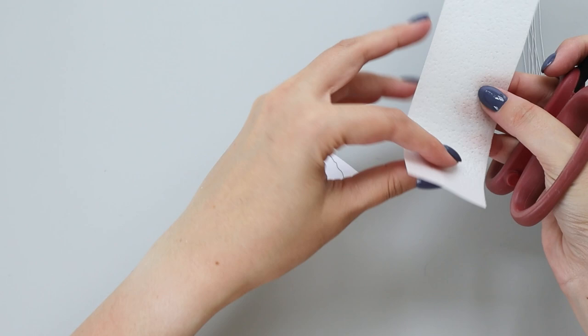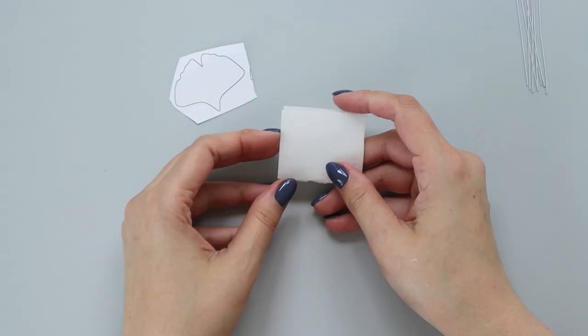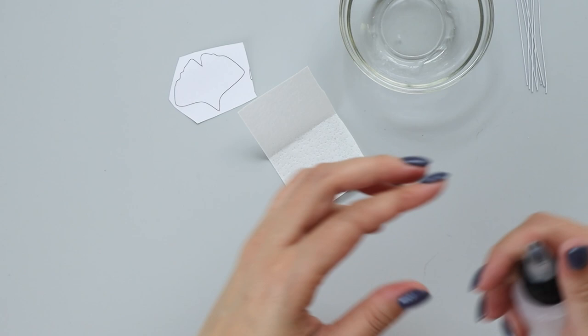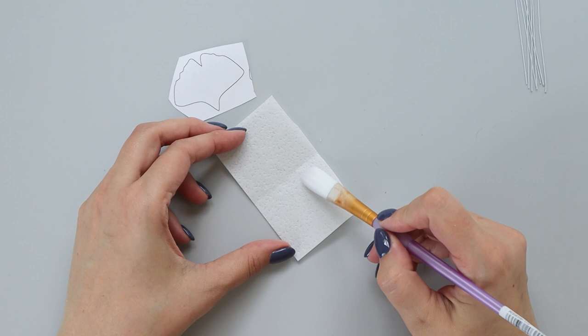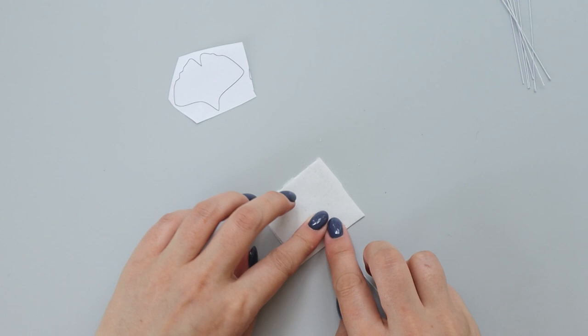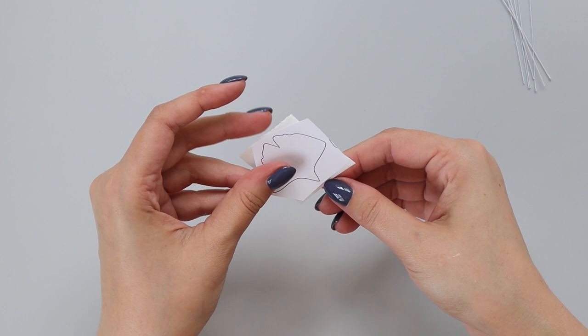I want these leaves to be thicker and actually looking like a leaf, that's why I'm going to use double thickness wafer paper. I find what works best for making leaves is to apply conditioner mixture and to make my leaves double sided. So I'm going to take a small amount of wafer paper conditioner on my brush, apply on the bumpy side, take my wire, place it in the middle and sandwich my wafer paper. So now I have double thickness wafer paper with the wire in between.